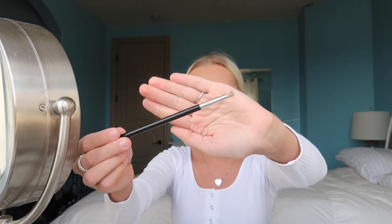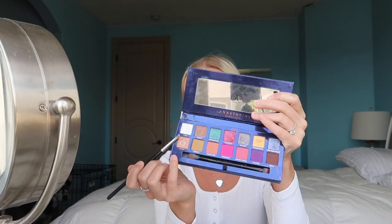I'm going to take the Riviera palette by Anastasia Beverly Hills and use a little brush to go in with a light color on the lower lash line.